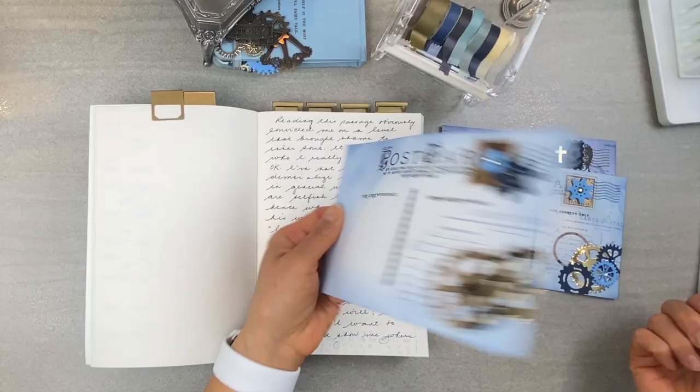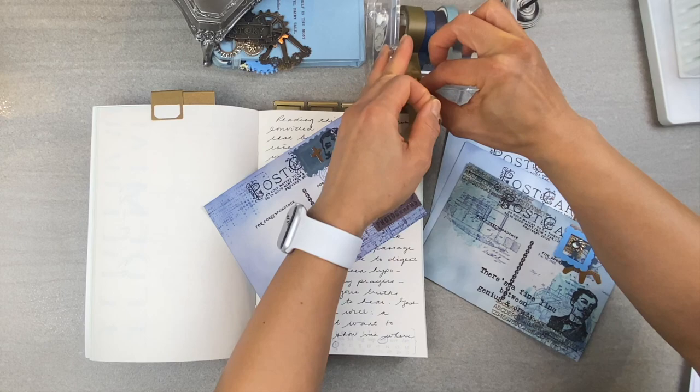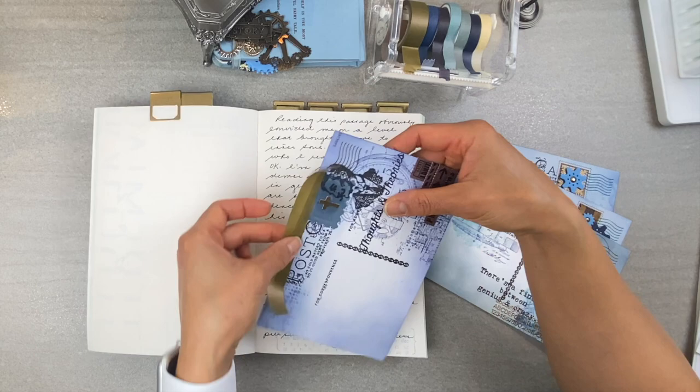Number two — I call this hinging inserts. Why not add beautiful insert pages to your scrapbook journals? The best way to do this is to add washi tape to the insert. I love even and sometimes uneven washi tape layouts because it adds a bit of character and satisfies my need to be a little offside.